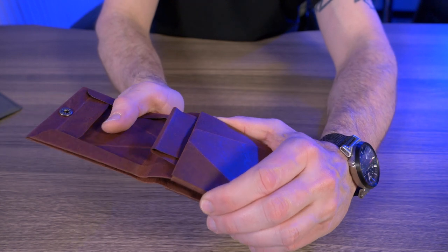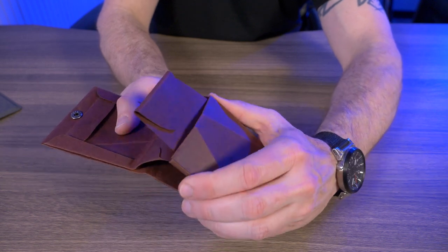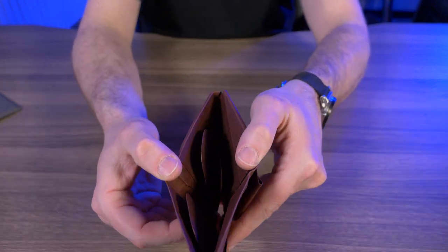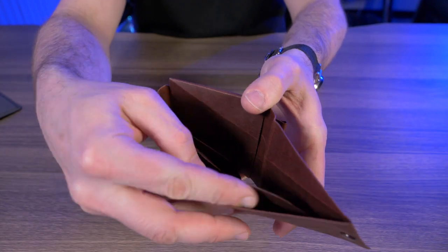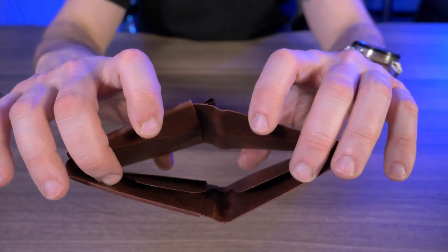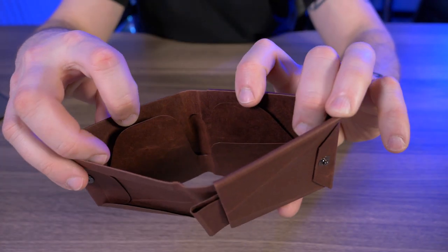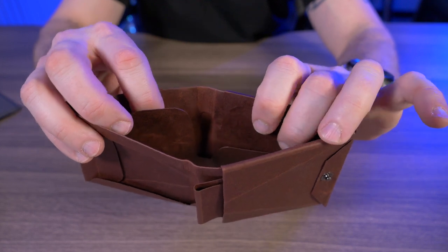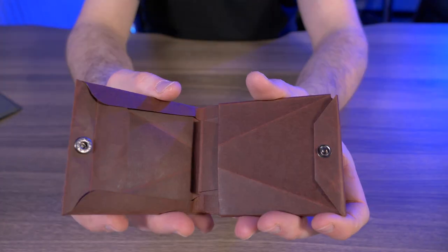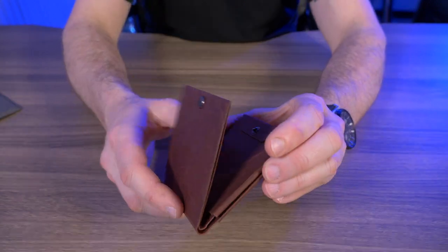All you have to do is lift up on this little section right here, and that's where you stick your credit cards. It just slips right back into position once you push down on this side of the wallet. Behind there is where you can store your coins. Then, just like a traditional bifold, your billfold is right dead center. We have these two little folds right here where you can stick your bills, because this part is completely see-through — without those folds, bills would just fall right out. There's also another little slot here for maybe more bills or a card. And on the back of the wallet, we have a quick access credit card slot.